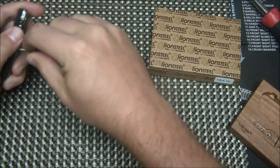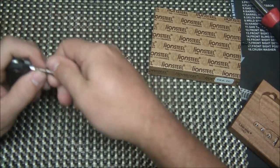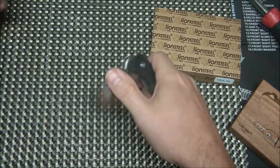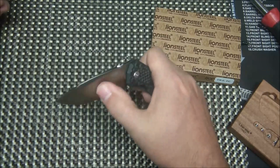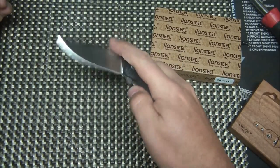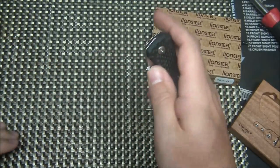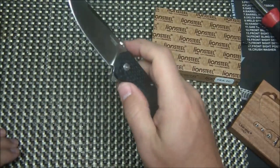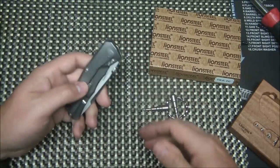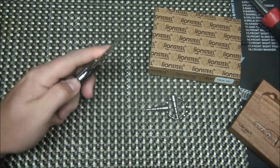It really helps if you have the right size tool. It's really cool that it comes with a pivot tool — well, a set of tools — that you could put on your keychain. Look at that: flipper is now on. Now I have a flipper-and-thumb-disc knife, so whatever way you want to open it — slower with the thumb disc or fast with the flipper — it's all there. Or you could just keep the thumb disc if you're not a big flipper fan.